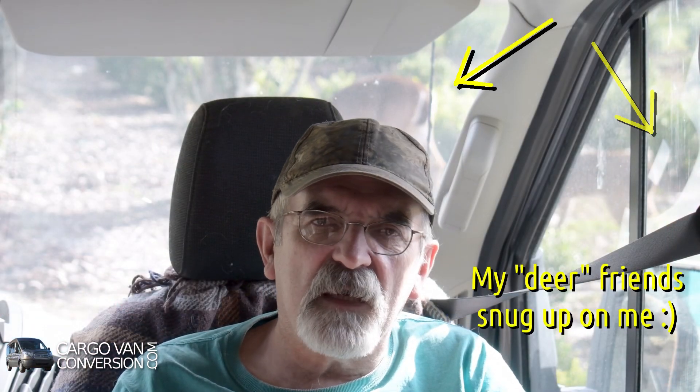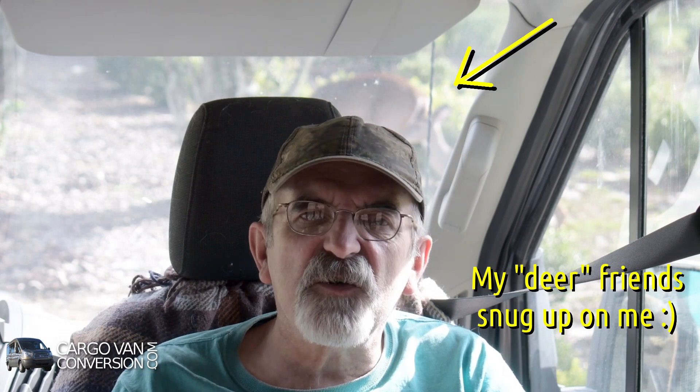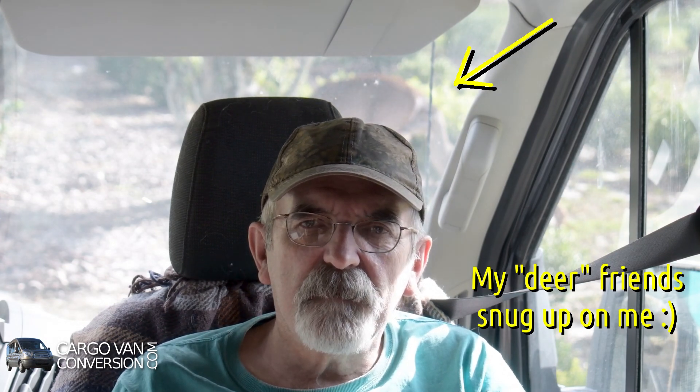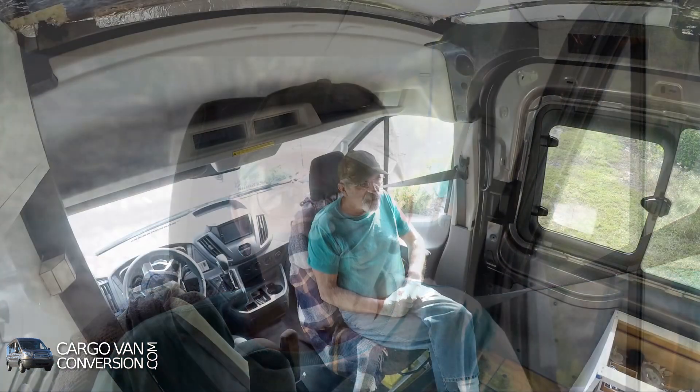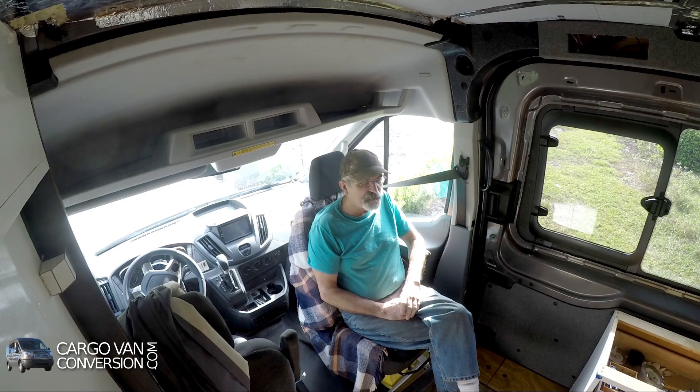Lithium batteries have become way more promising, but there are still a lot of issues to be dealt with — things like keeping them balanced correctly and charging them below freezing. It's still a complicated issue, but there's a lot of information to be found on the internet. Since I'm starting to move into the van soon, I came to the conclusion that it's time to make the step to lithium batteries and replace the existing batteries.